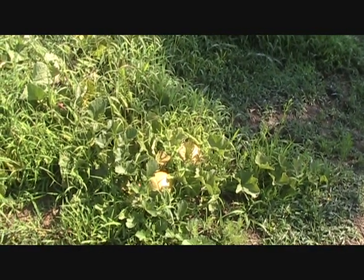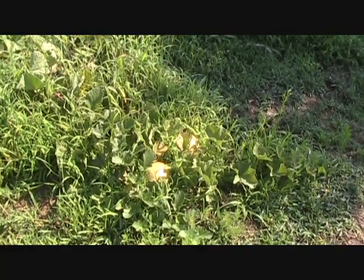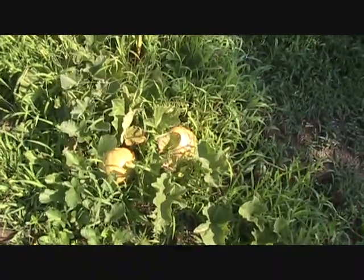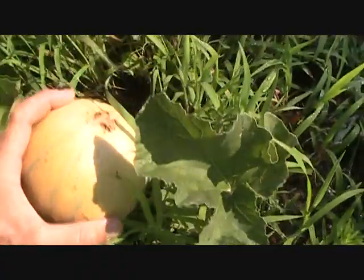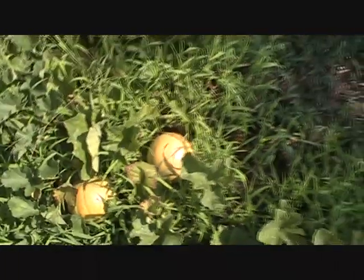The goal of trying to catch all these critters is simply to protect what you've got growing in the garden. As you can see right here, my two little Charentais are still intact. That one right there is starting to crack, so I'm going to have to go ahead and pick him. Same thing with that one — those things are ready, looking real good.